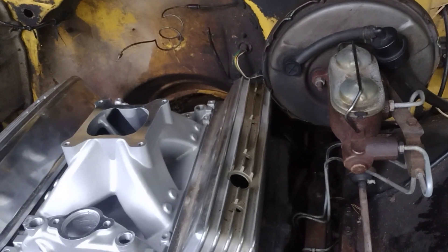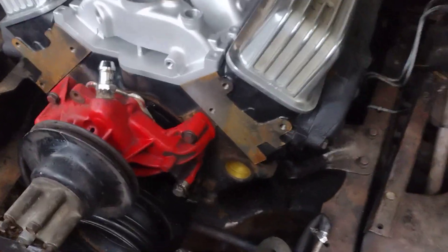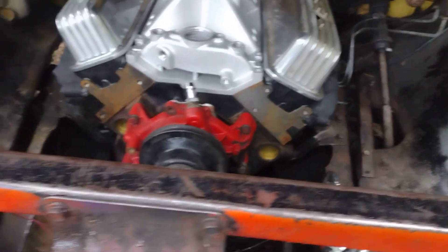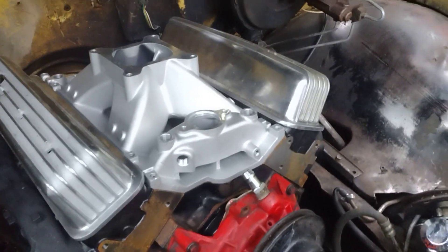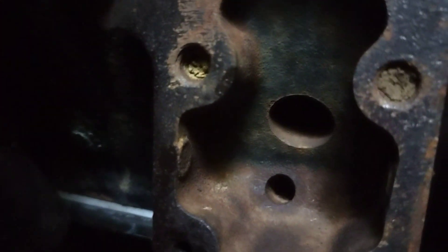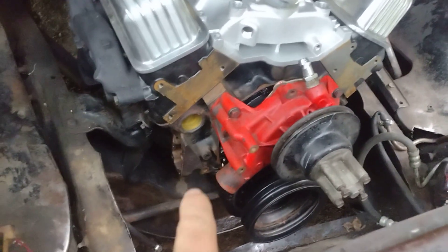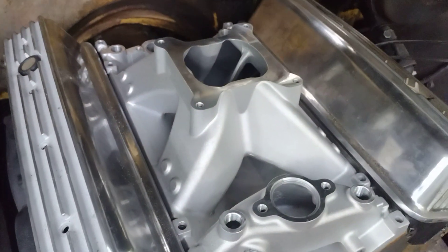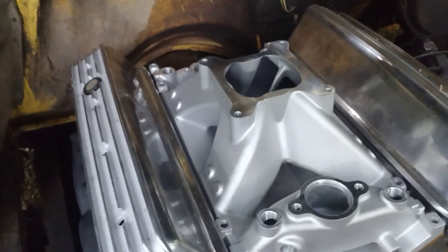The main difference with the Vortex is the timing chain cover and this boss on the side — all Vortex have this boss for the power steering bracket. TBIs don't have that. That's how you can tell the Vortex from the TBI. Most Vortex don't have a mechanical fuel pump provision — this one's drilled halfway through but not all the way.